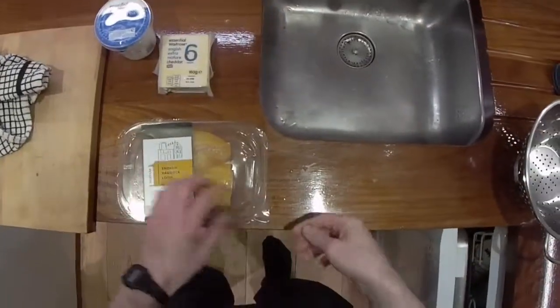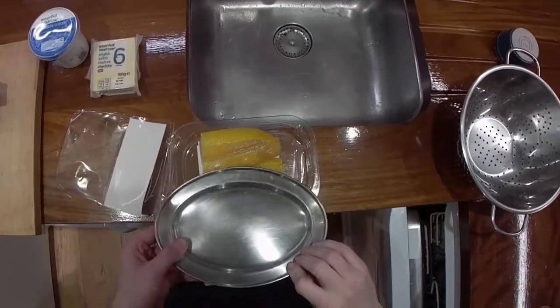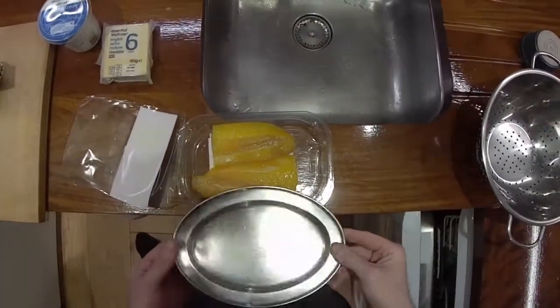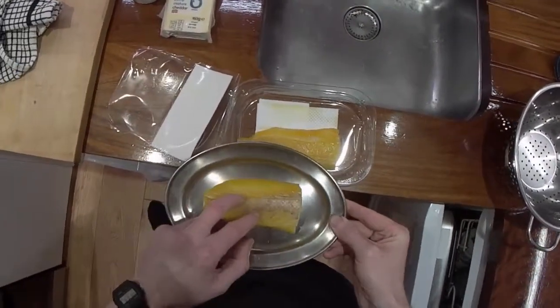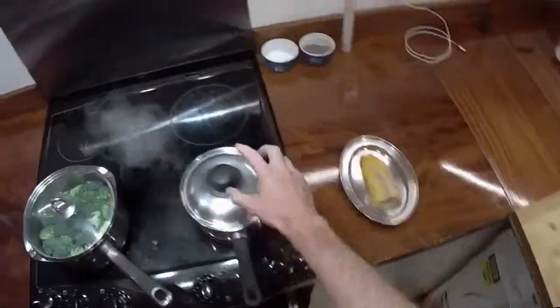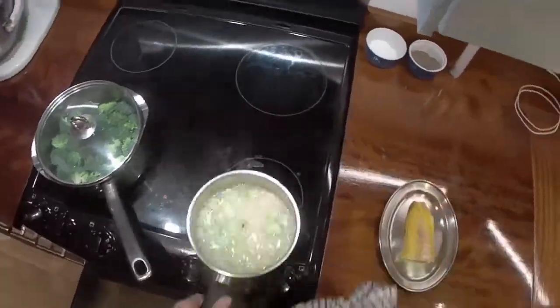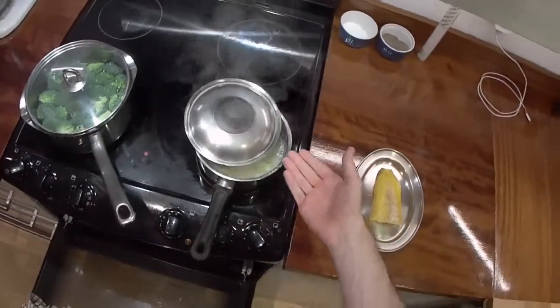The smoked haddock - quite small pieces actually. That one's too small and the other one's too big. As soon as I put this on there you're going to think it's too small, but it'll work. I haven't found a good solution to not letting the rice boil over, apart from that, which is just stupid.